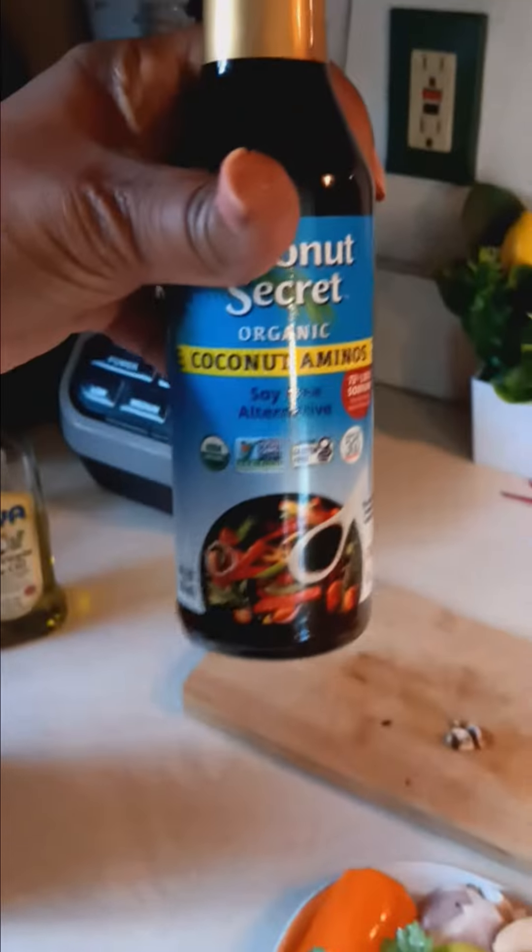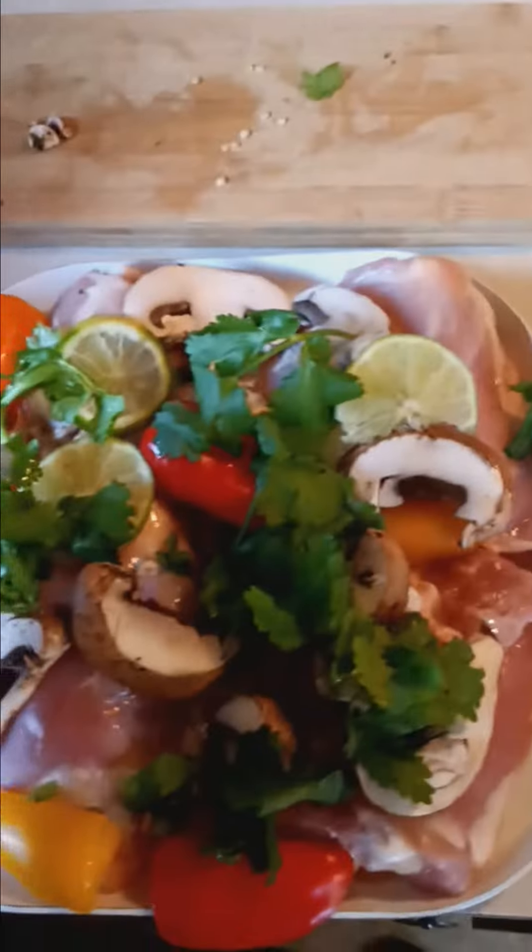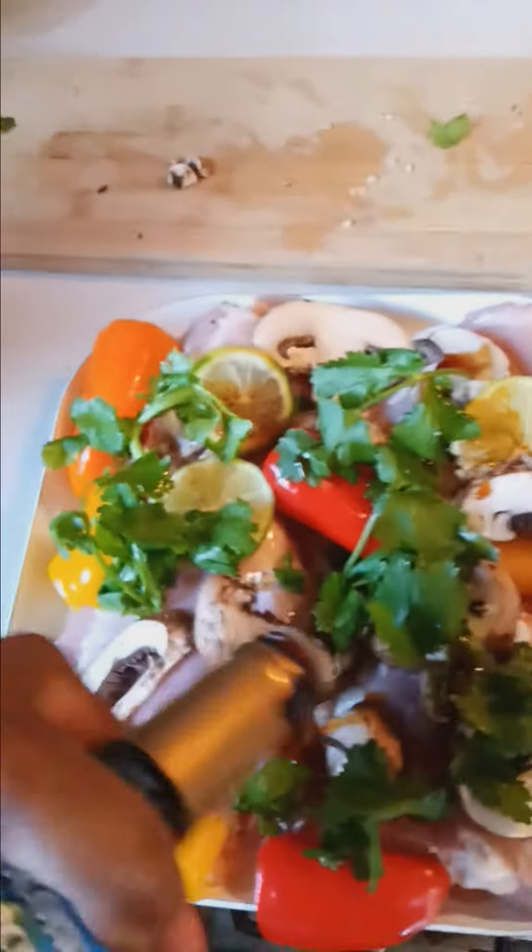And then what you want to do is add this right here — your coconut secret. So you do it like this. Watch me. Not too much because you'll overpower it. Just sprinkle it around. It doesn't take too much and it's non-sodium. It's more healthier than the Kakamon.